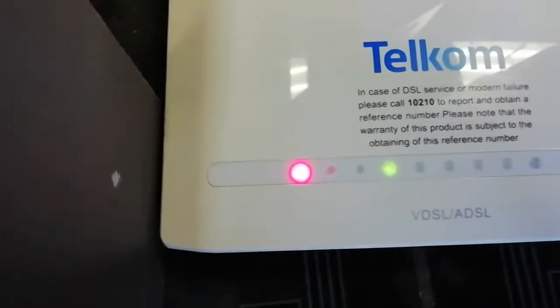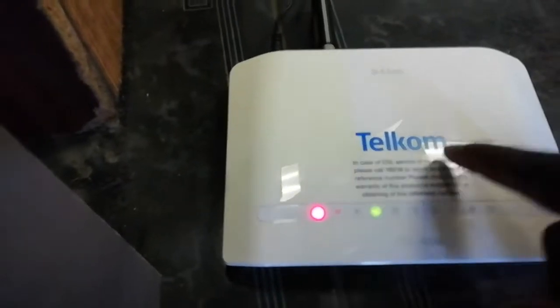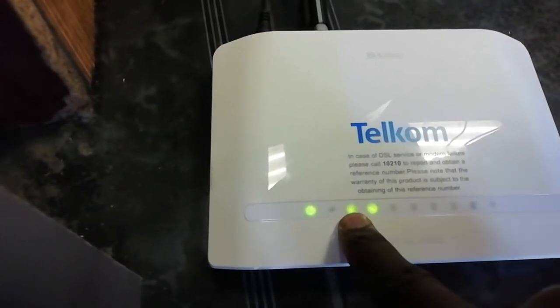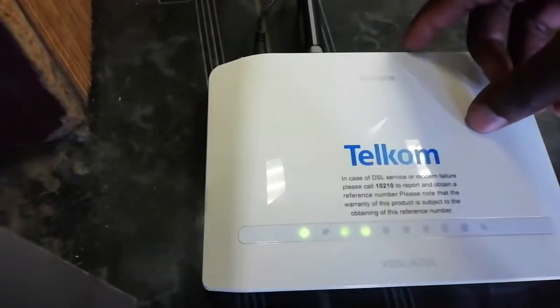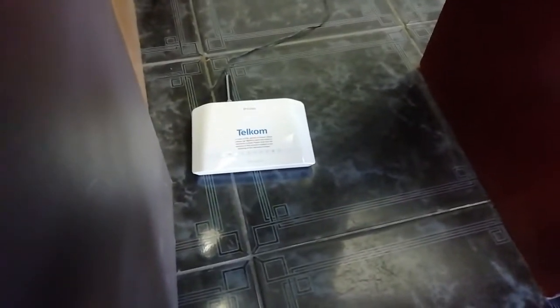If it doesn't work, just know that you have a problem with your modem — it should show red at least. Instead of connecting the dongle directly to the computer, you put it in the modem so it gives internet to everyone. You can add extra cables here for extra computers, or you can set up Wi-Fi. This modem supplies Wi-Fi to every computer. The internet light is still not on, so that's the only issue we found.